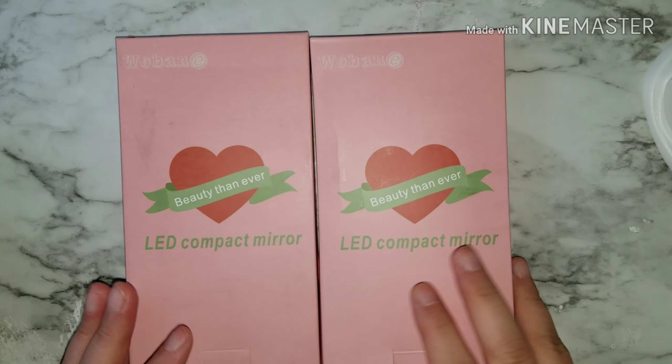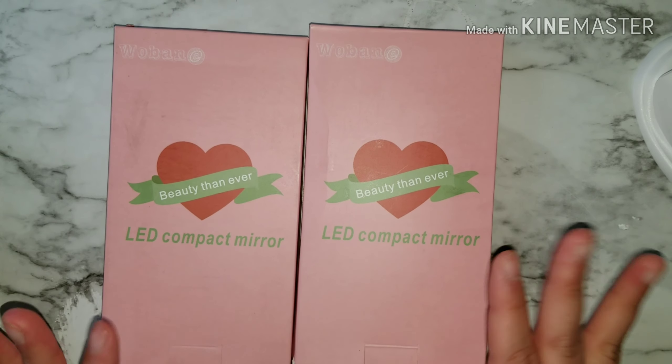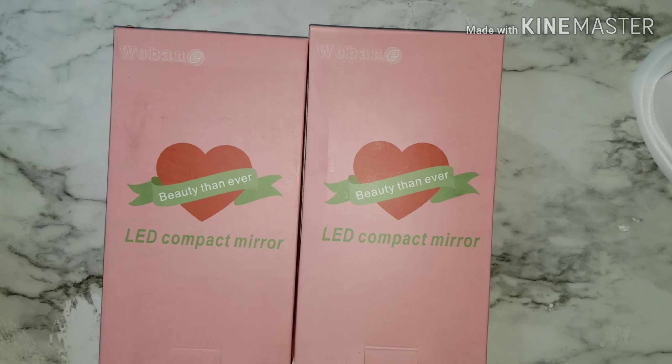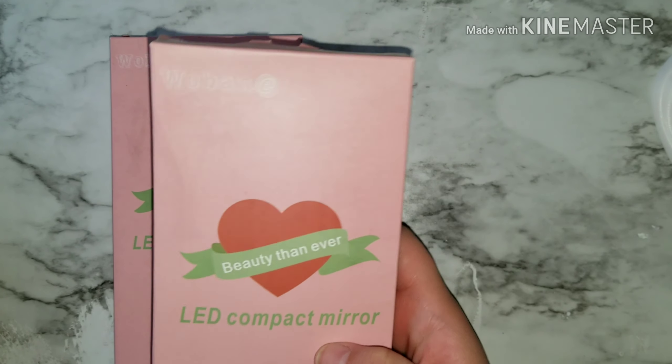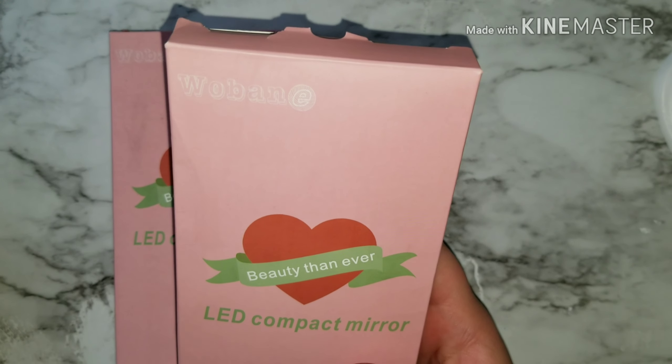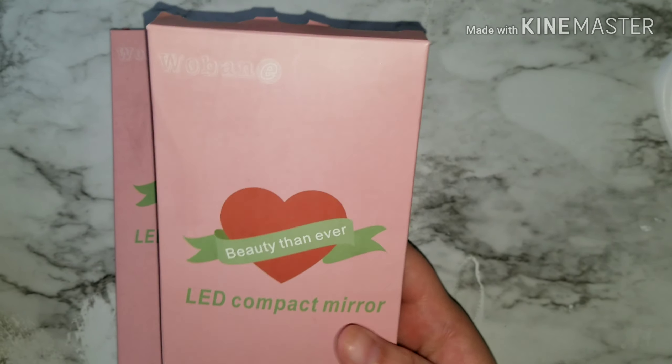Hello my beauties and welcome back to my channel! Today I have a haul slash review that I want to do. I ordered from Amazon this Wuban — I believe that's the company's name — Beauty Than Ever LED compact mirror.